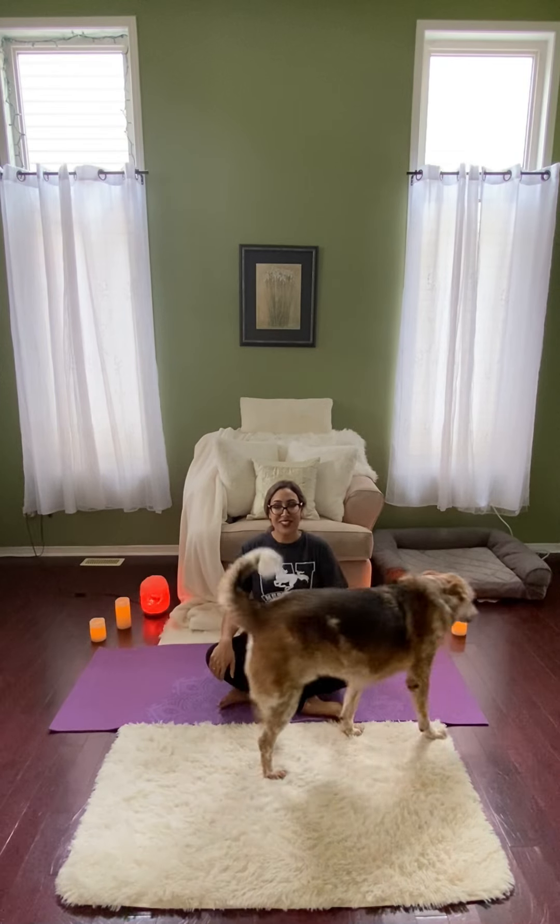Hi everyone, welcome back to Introduction to Yoga. I'm Tracy. I'm also here with Django. He's here to demonstrate some of the relaxation poses and hopefully not cause too many shenanigans for us. But we will see what happens with him — never a guarantee that he'll be quiet.